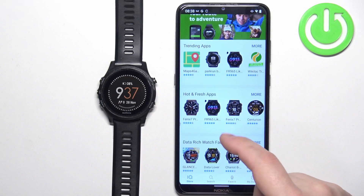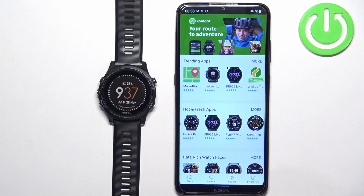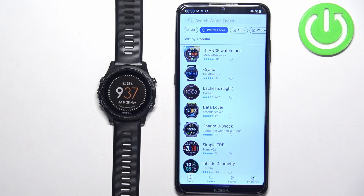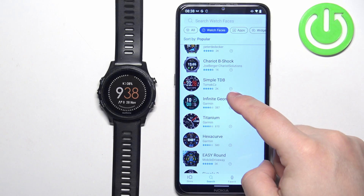Now we have the Connect IQ Store. You can scroll through the list of categories — there are different apps and watch faces available. I'm going to tap on Search and select Watch Faces to narrow my search only to watch faces. Find the watch face you would like to use and once you find it, tap on it.